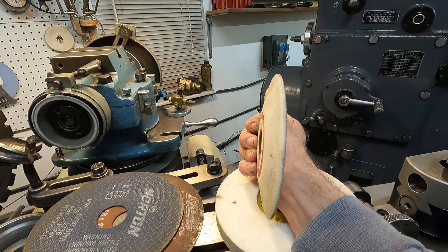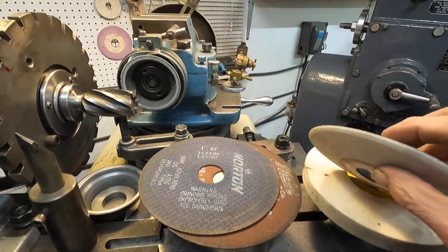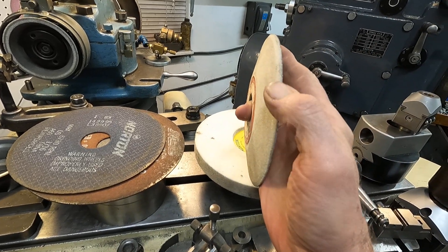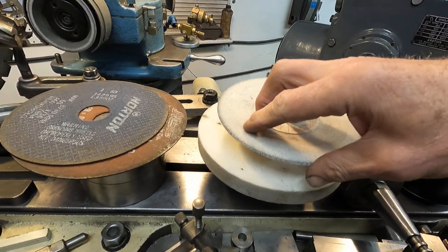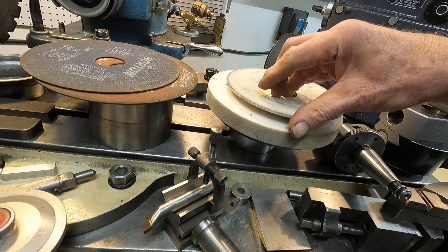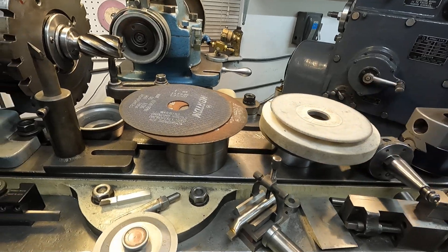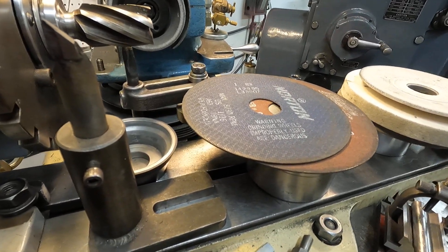This wheel here is a dish wheel and it's the safest type of wheel to use — least apt to explode. You grind on this face. You can use the back face too — you can see I dressed it just a little bit to cut an angle; I might have sharpened a tap or something. There's just a lot of things you can use the machine for. Here's a thicker wheel — you can change the speed on the machine and use thicker wheels up to a seven-inch diameter.